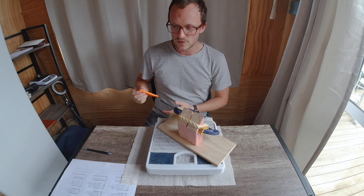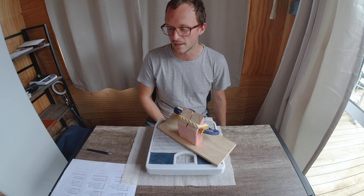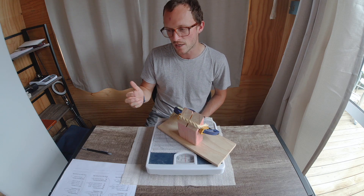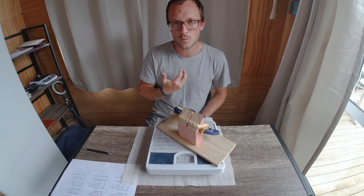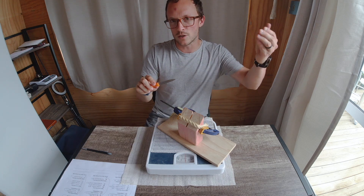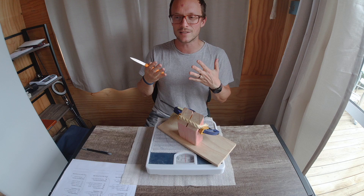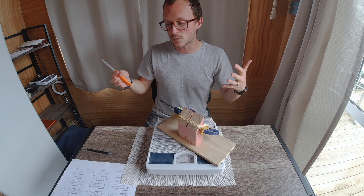The 250 grit Easy Lap stone left an incredibly aggressive edge that chewed through the rope easily three times, but the BESS readings were not great — all over 400 from the get-go. It retained that slicing ability, and I think a lot of us have had this experience where an aggressive stone seems to leave a working edge that lasts longer, yet it doesn't shave or test as well on BESS. What I'm hoping to find out is whether a dual grit edge reduces the initial BESS reading and gives you an aggressive edge with increased keenness — a better trade-off between push cutting and slicing, something smooth and efficient but with grab and bite.